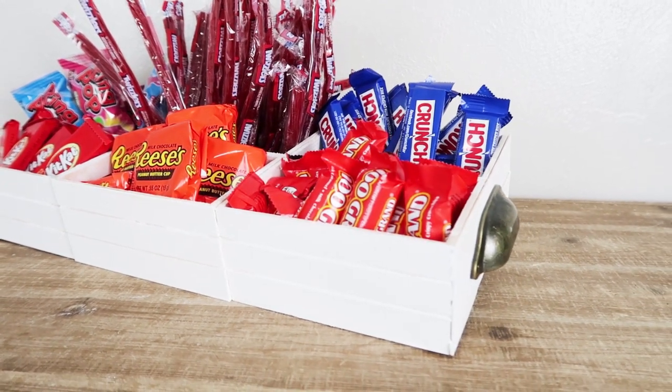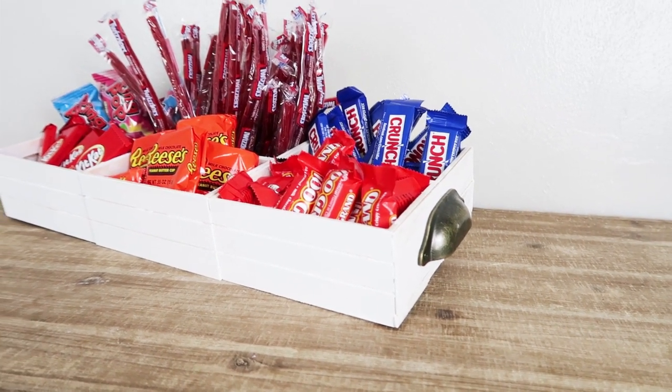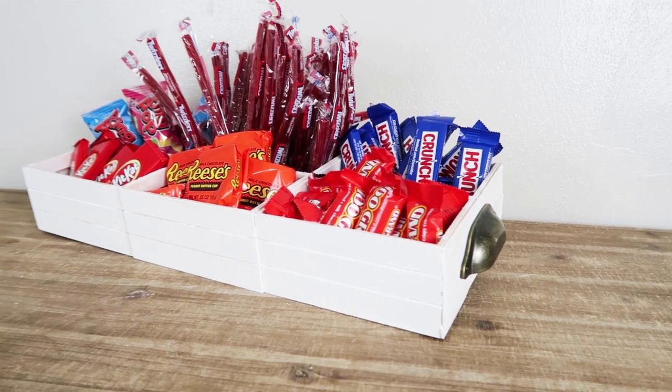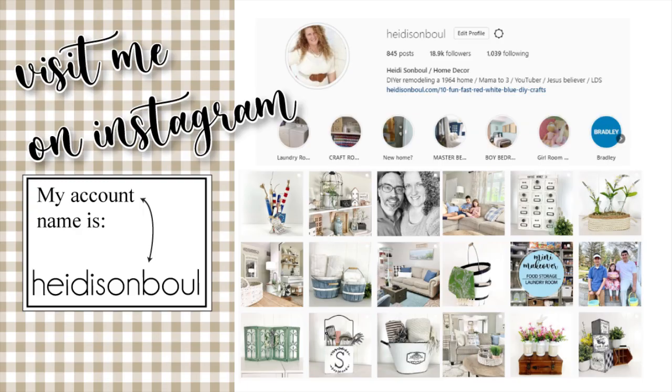If you didn't know, I'm on Instagram under the handle name Heidi Sambal. I'm always sharing sneak peeks on my stories and in my gallery. I'll link my account down below so you can get there really easily — come on by and say hi!